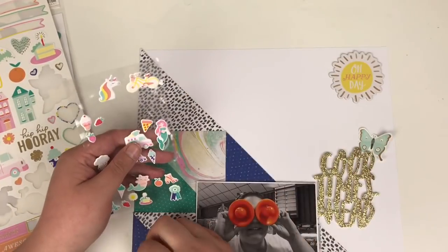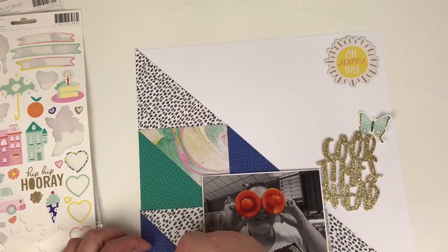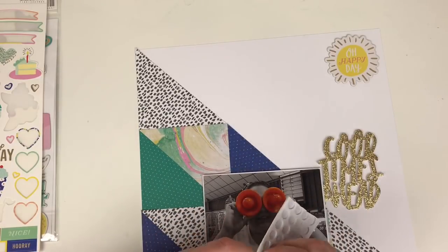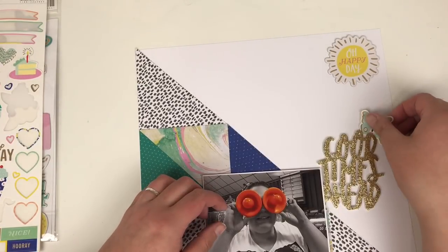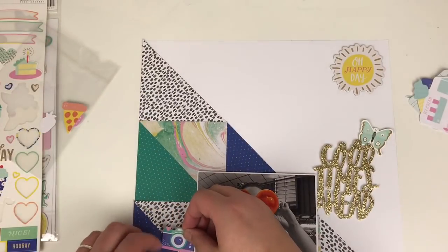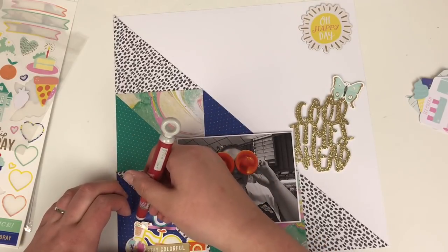I do apologise because the bottom of this layout is off the screen — I didn't notice, so apologies, but you will see it at the end. All I've done there is placed a bicycle sticker and then put a little sticker over the top that says 'Stay Colourful', plus two little puffy ice cream cones added to that cluster down the bottom. I'm adding some foam to the back of this butterfly as well, just giving that some dimension. Going through the ephemera pack — that little camera ends up in the cluster down to the bottom left.